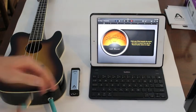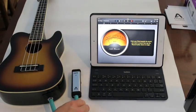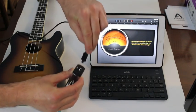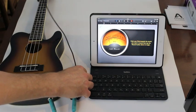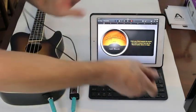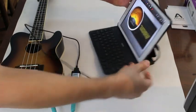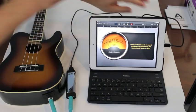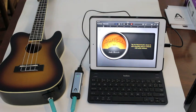To use the Jam, connect your instrument to the Jam's quarter-inch instrument input jack. Then, using the appropriate cable to the Jam's output, connect it to the device you want to use to record. Here I'm using the lightning cable to connect the Jam to my iPad Air. The status light indicates that we're ready to record.